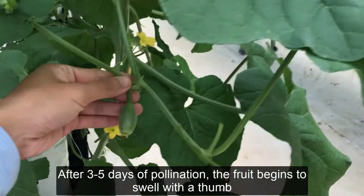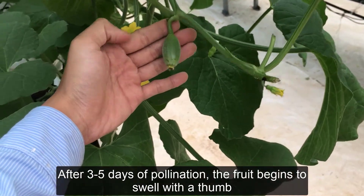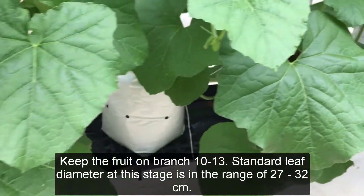After 3-5 days of pollination, the fruit begins to swell. At this stage, it should be noted to keep the fruit on the branch at 10-13 fruits.